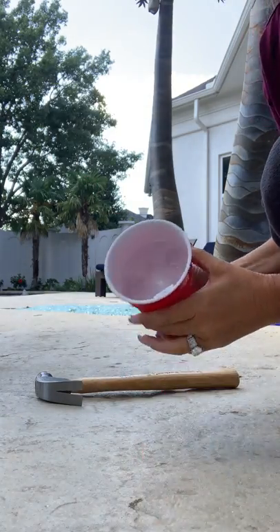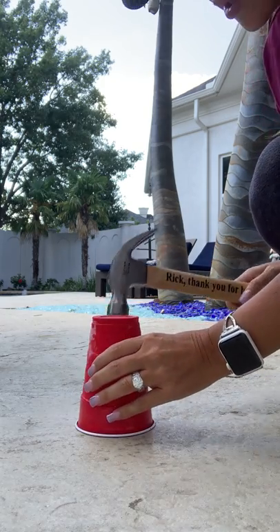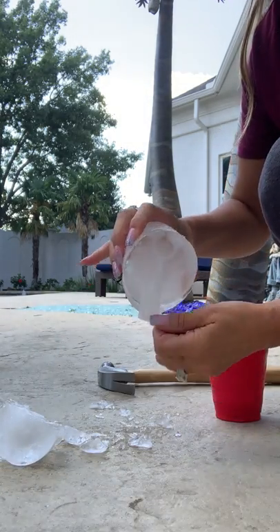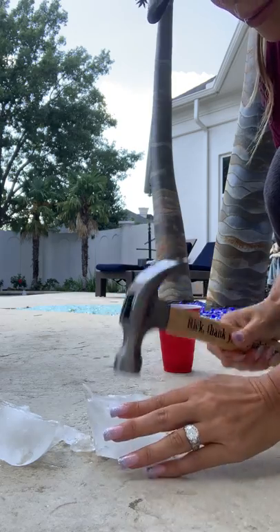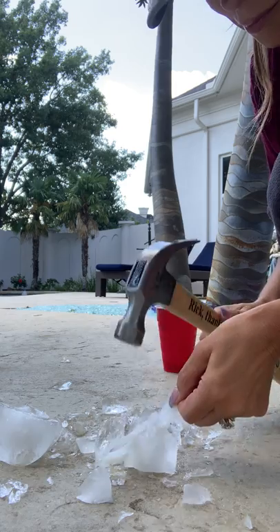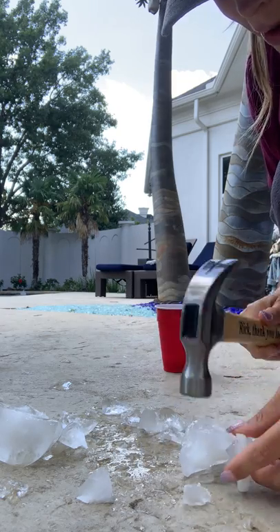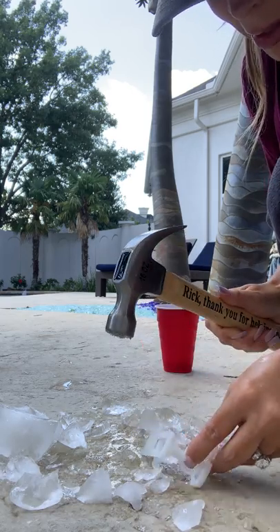I'm going to prop my phone up. It's going to get loud, sorry guys. The clip is in here still, as you can see. I'm going to bang it. Now, I know people aren't just going to go outside and start hacking at their clips like this, but this will give you a very good idea of the durability.